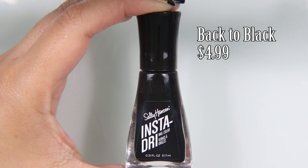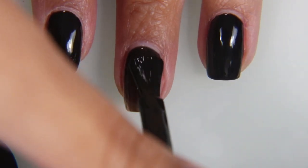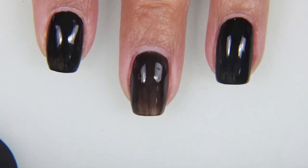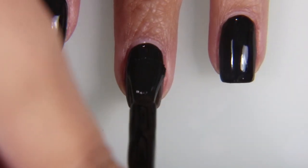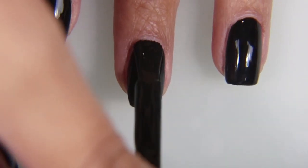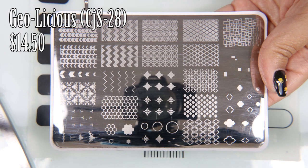That's right, HBIC. We're going to start off with Back to Black by Sally Hinson InstaDry, which is my absolute least favorite black nail polish. I don't recommend buying it, not sure why I have it, but now that it's here I have to use it. So I'm using two coats, and even after two coats there is still some patchiness to deal with. If you want a really good, thick-coated black nail polish that covers everything, use Memento Mori by Cirque Colors.